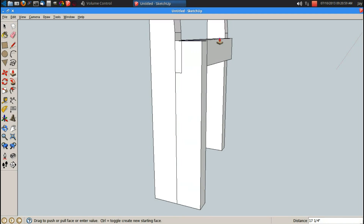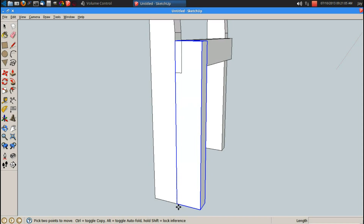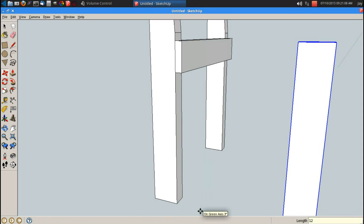P for push pull, I'm just going to push it to the top of here, which is 17 and 1 quarter inch. Space bar, triple click, G for component, enter. M for move, and I want a spacing front to back of 12 inches in between legs.